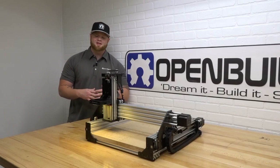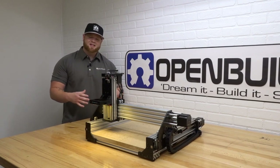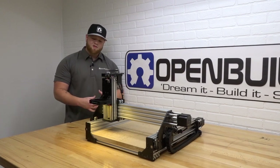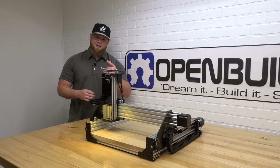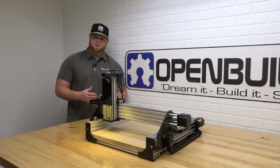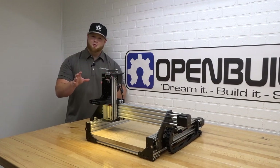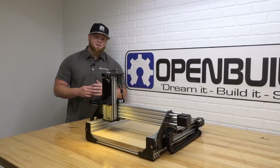Hi everyone, this is Matt from OpenBuilds. In this instructional video we're going to show you how to wire up your Sphinx 55. This is going to be all-inclusive — we'll cover the LED light ring, micro limit switches, everything configured in a drag chain so it's nice and aesthetically pleasing, and everything wired back to your black box motion control system. We're also going through the software — OpenBuilds offers free control software — and you're going to be operating this machine by the end of this video. Follow the steps and let's get started.